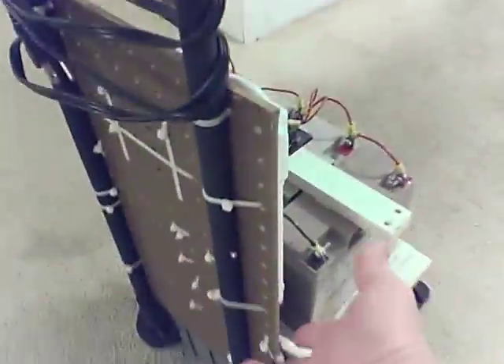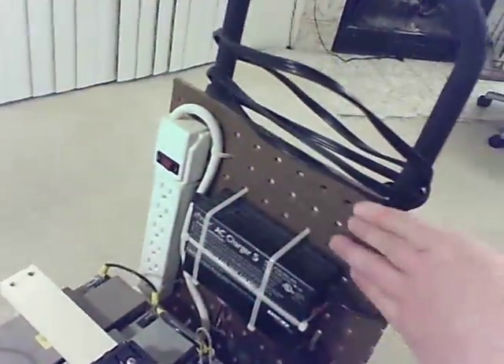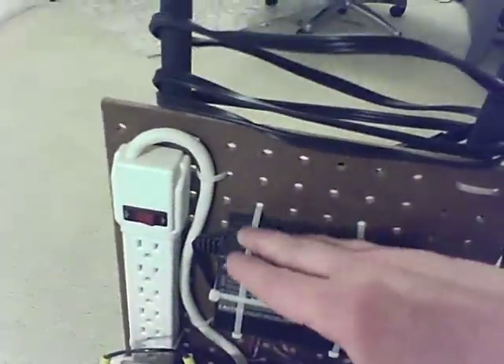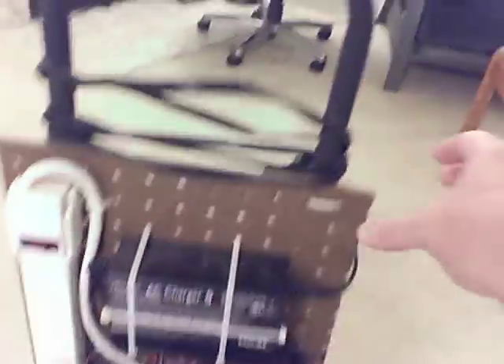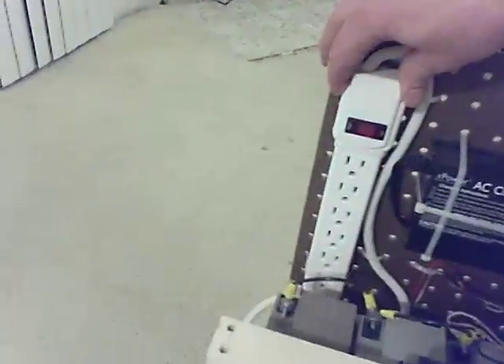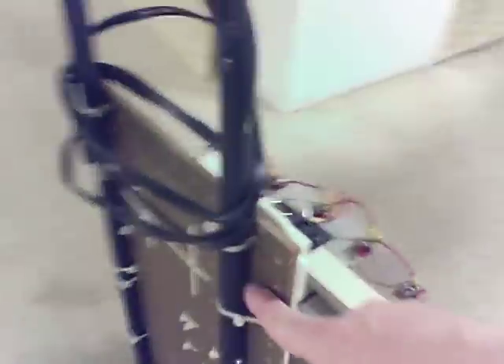Once I had this all hooked up, I thought I'd go a little bit more intense. I went ahead and got some pegboard and cut it down — since it's already got all these holes, I could use wire ties to secure the charger to the pegboard, and wire ties to secure the pegboard to the handle of this unit. Then I went ahead and threw a power strip in and secured that with wire ties, as you can see.